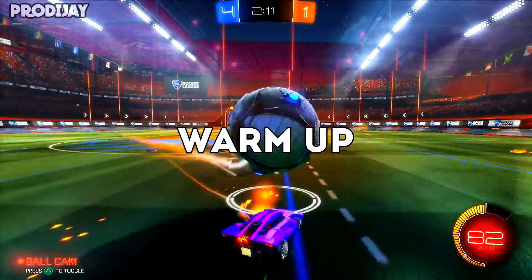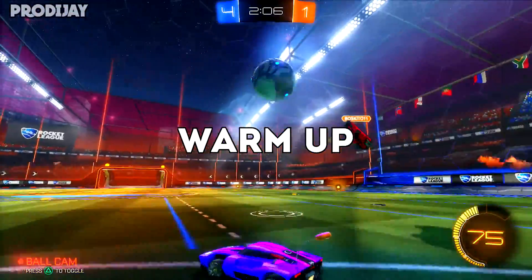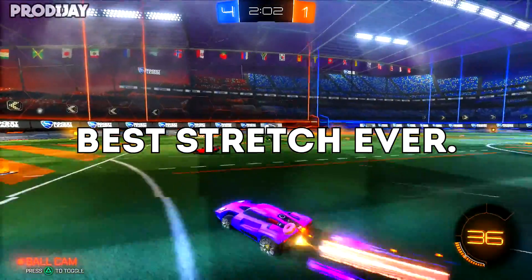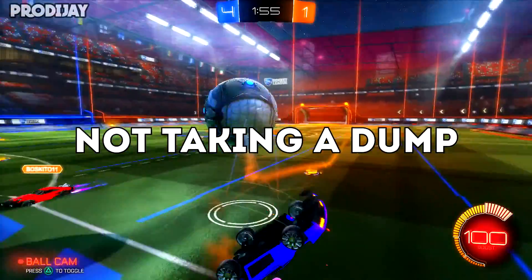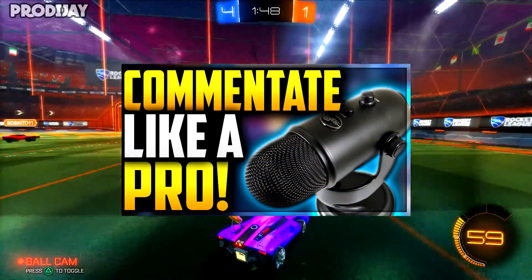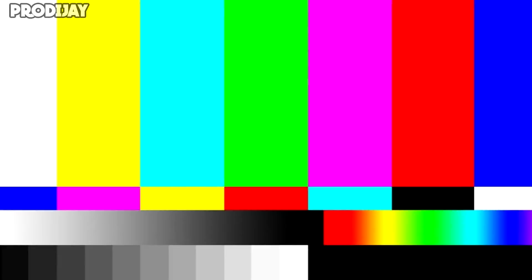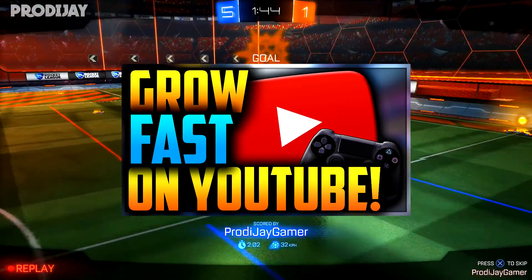Hey, what's the fellow prodigies — prodigies. Hey, what's up my fellow prodigies, Prodigy here, or you call me Jay, and today I'm going to teach you guys how to commentate. If you honestly think that your channel is good, you should've — oh god.